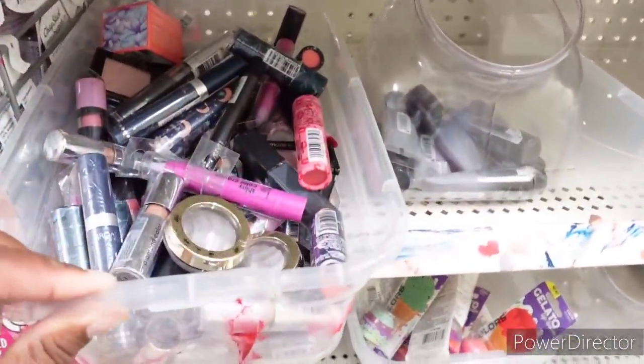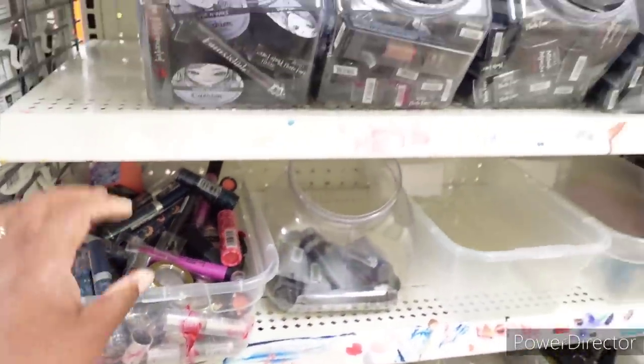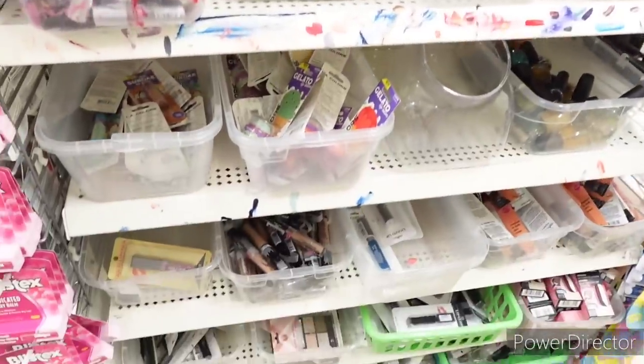They've cleared out a lot of their makeup. They need to clear out some more because some of it is a little bit old.